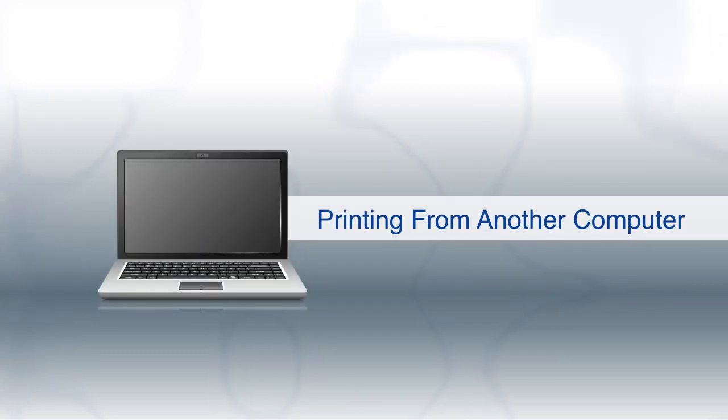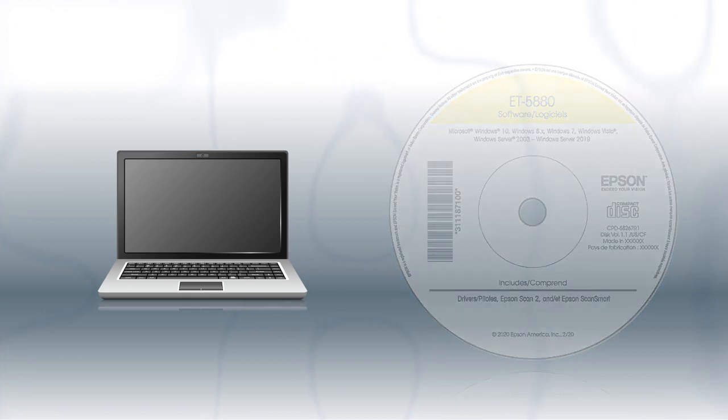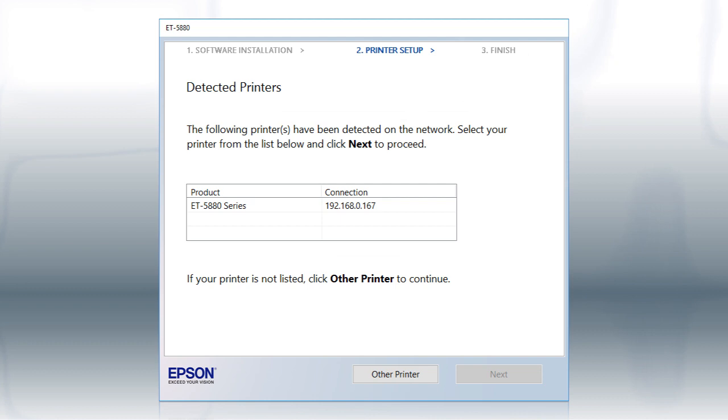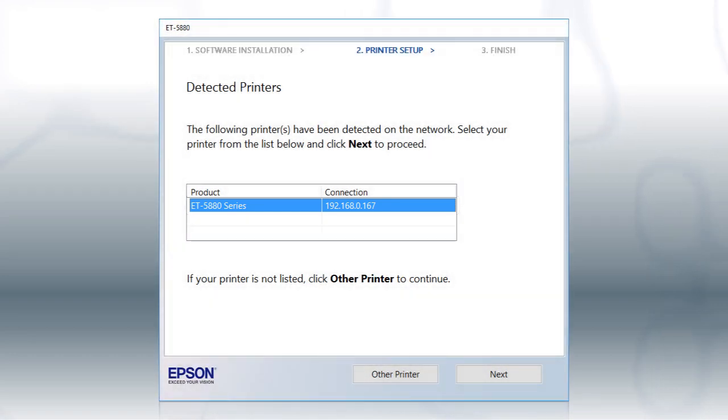If you want to print from another Windows computer, insert the CD that came with your printer. If you are using a Mac or your computer does not have a CD or DVD drive, download and run the product's software package from the Epson support site. If you're using Windows, at this screen, select your printer from the list and click Next.